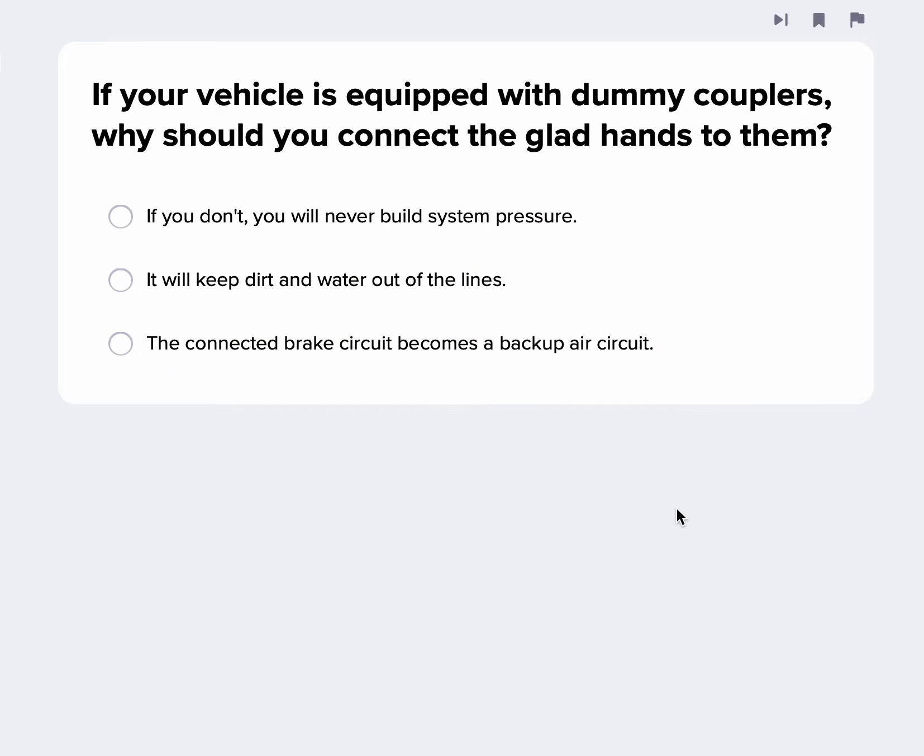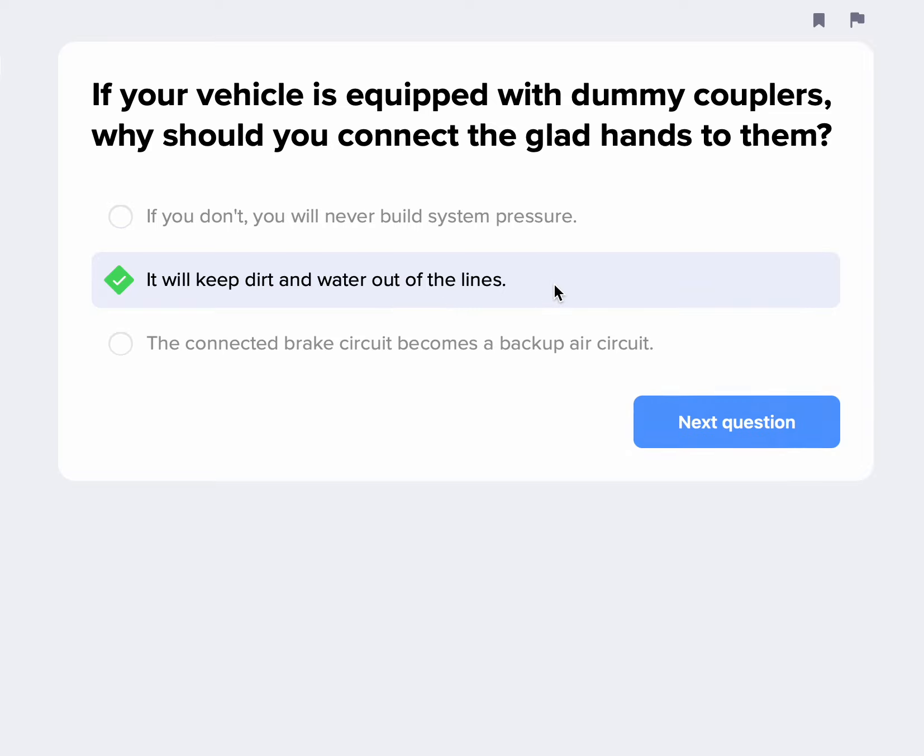If your vehicle is equipped with dummy couplers, why should you connect the glad hands to them? Dummy couplers are on the back of the tractor. If you're bobtailing — meaning it's just the semi-truck, not the trailer — you connect to dummy couplers to keep dirt and water out of those lines. You don't want dirt and water getting in those lines because it can cause issues.